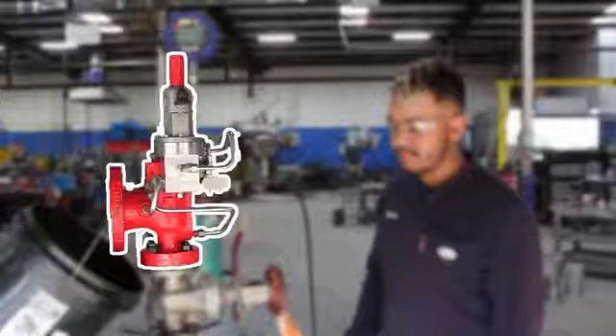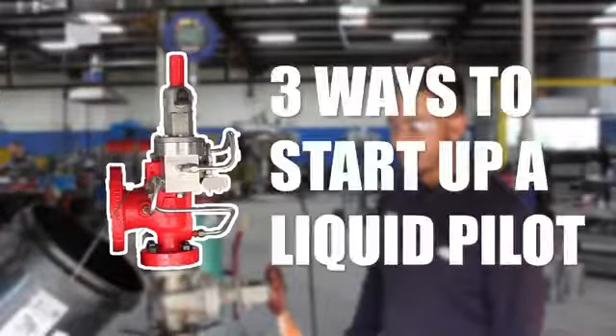This is a liquid pilot valve, and these are three ways to start up a liquid pilot.